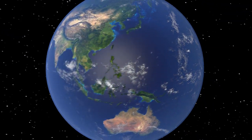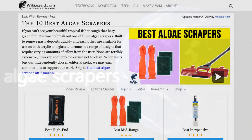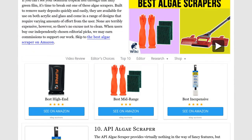Our newest choices can only be seen at wiki.easyvid.com. Go there now and search for algae scrapers, or simply click beneath this video.